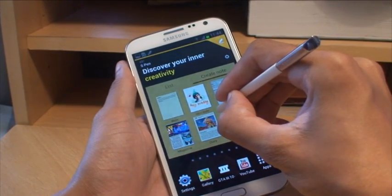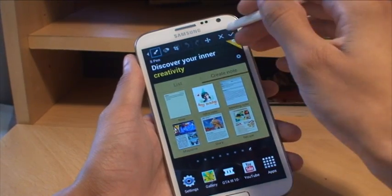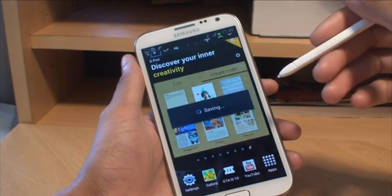As you saw, it's taken a screenshot of the S Pen's selection screen, and then it gives you an X or tick to cancel or save. We'll say save, and then it saves it.